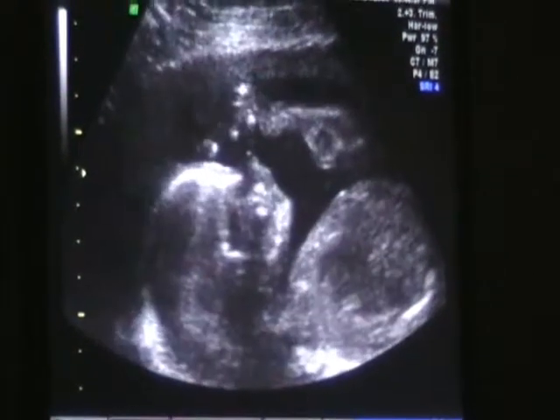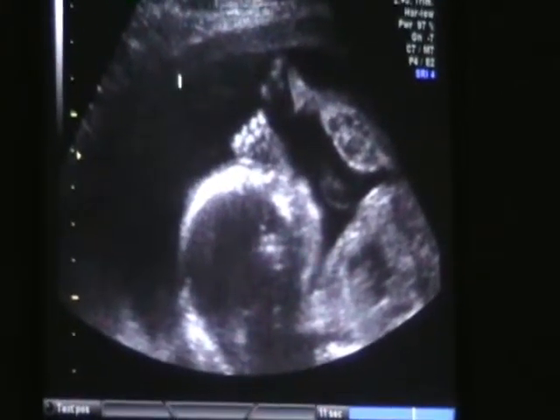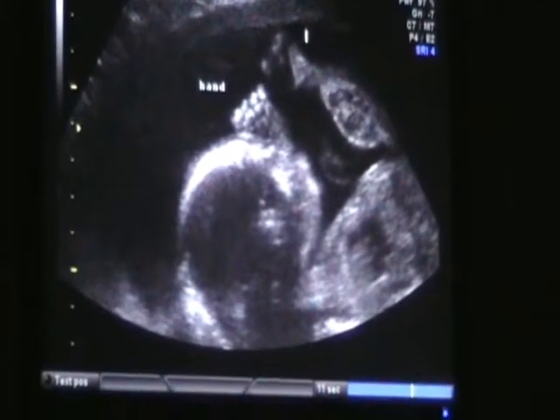That's a foot. That's so funny. There's her hand — see her hand? I'll give you this picture here because this is a hand. And then this is actually a foot.